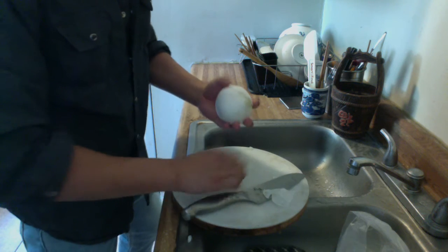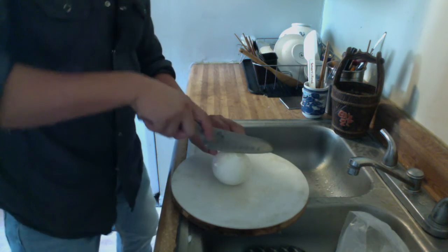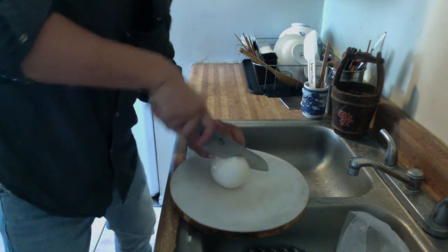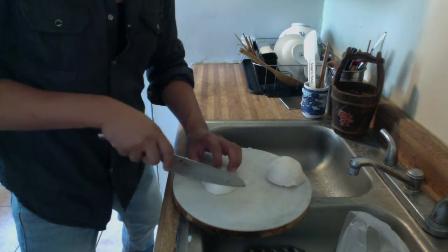Onion is a very healthy food and you can prepare it in different ways. You can cut it in half first. The very easy way is you just cut along it.